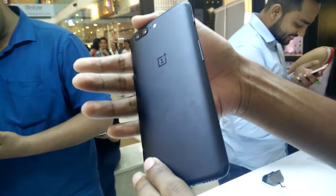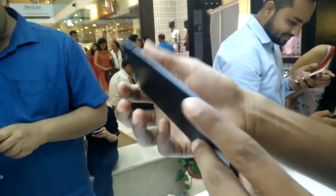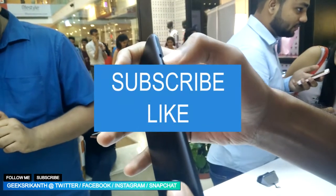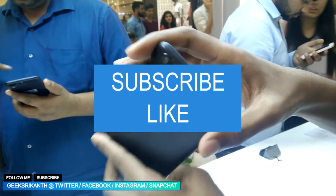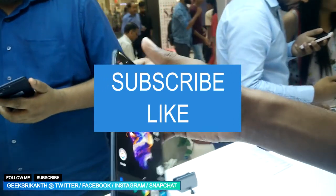Overall, the first look of the phone felt and looked good. It's light in weight and is 7.25 millimeters slim. So guys, those were my first impressions — I hope you enjoyed them. Like, subscribe, and share, and as always, hashtag thanks for watching. I'll talk to you guys in the next one — be happy and stay positive.